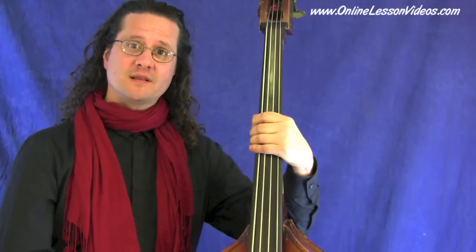Welcome to OnlineLessonVideos.com. I'm Mark. We're going to talk about the basic fundamentals of bluegrass bass playing. We're going to talk about playing roots and fifths. Later on in the lesson, we'll talk about simple walk-up patterns that are common in bluegrass. And we're going to center around the keys of G, D, and A.